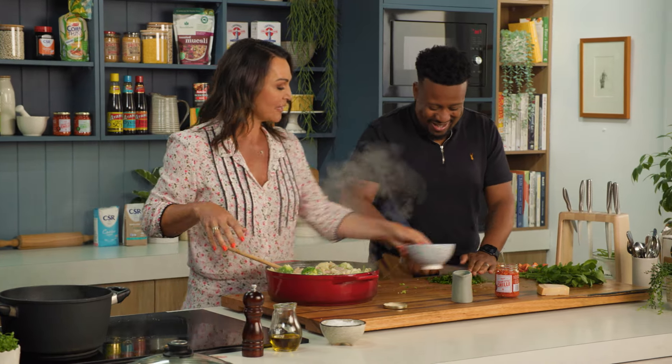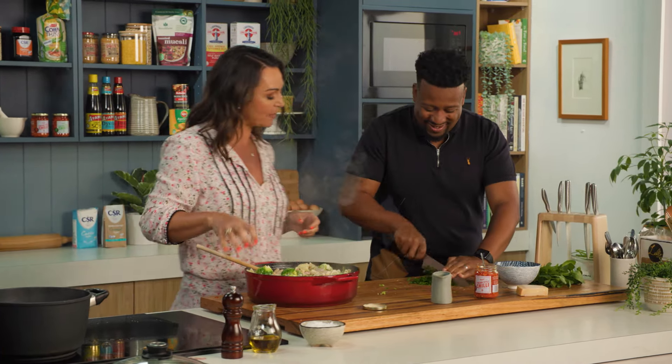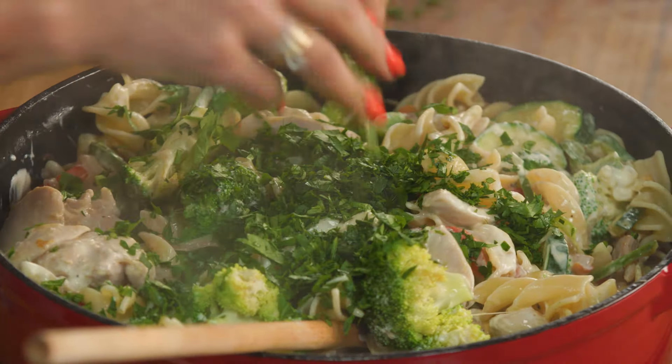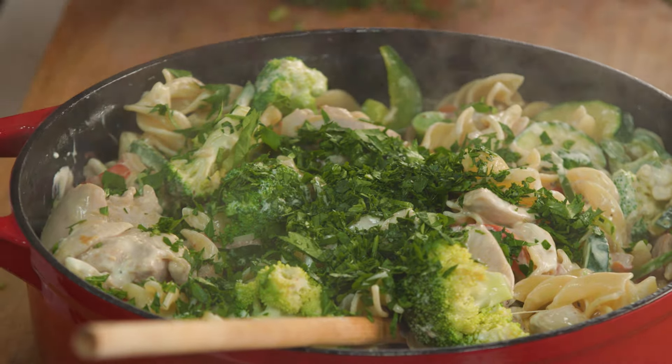I'm just going to take it off the heat now and add your beautiful fresh herbs in there. We'll pop that in. So I'm using basil and parsley.